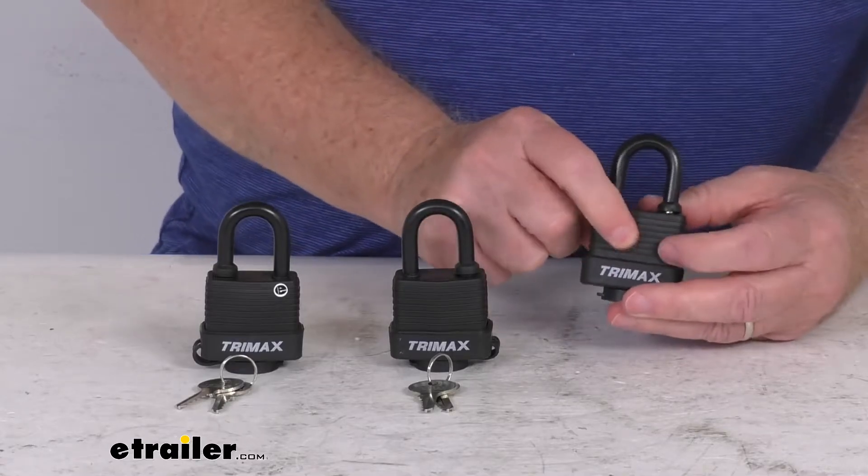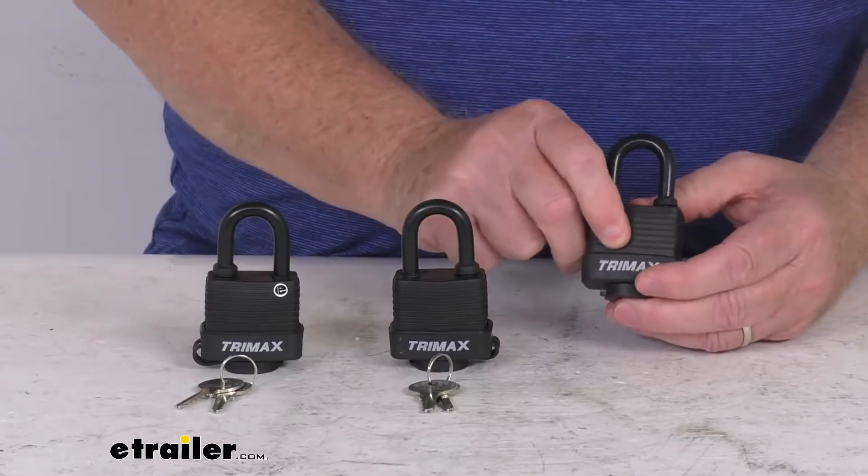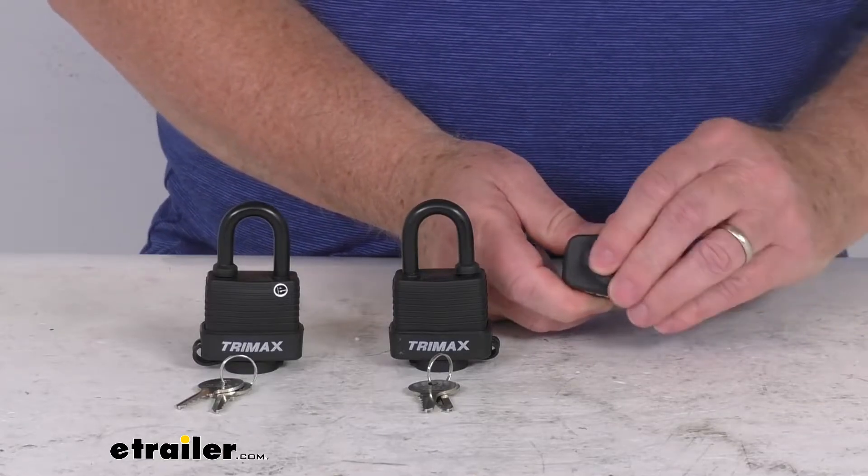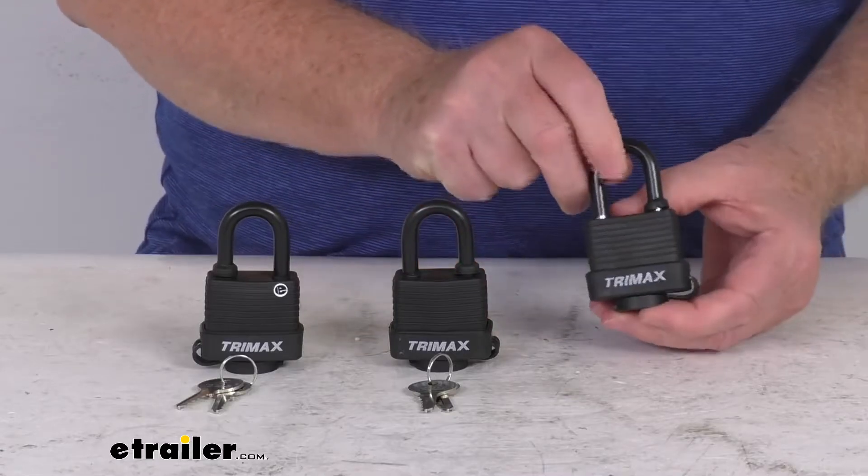It is a laminated steel lock body. It is corrosion resistant. The cover is tethered so you don't lose it, and it protects the keyway from any dirt or grime getting into your keyway there.